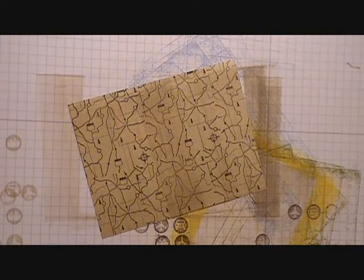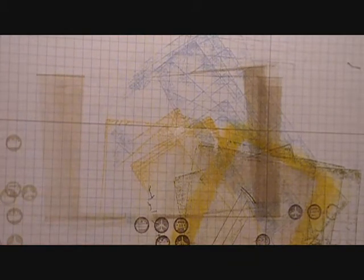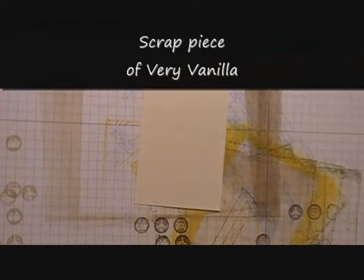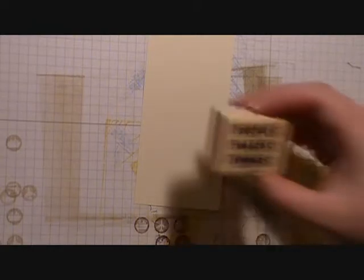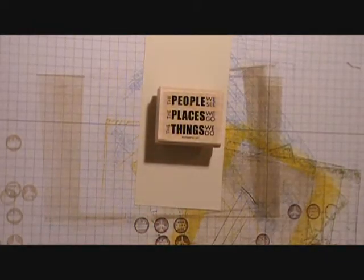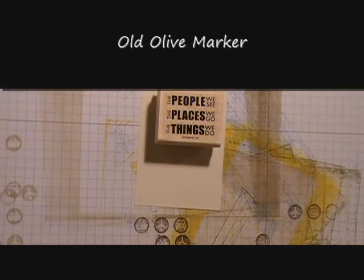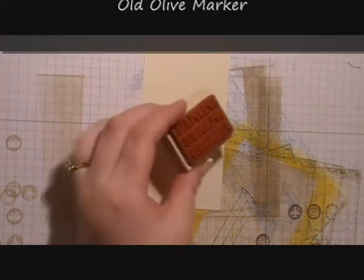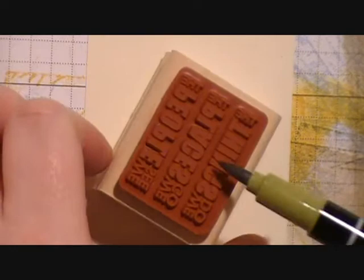The next thing we're going to do is set this aside and bring in a scrap piece of very vanilla cardstock. From the Travel Log stamp set, the stamp that says 'the people we see, the places we go, the things we do' — using our old olive marker, we are just going to color in the words.